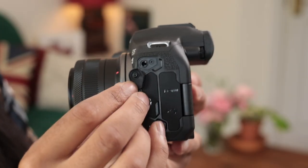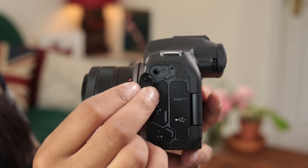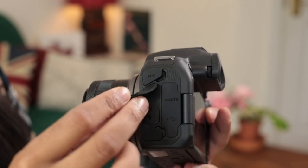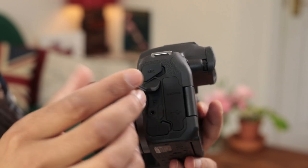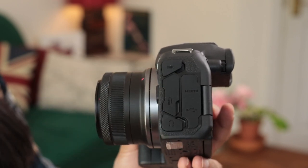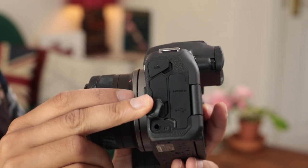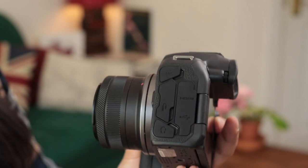On the left-hand side of the camera, at the top is the microphone port that allows you to connect external microphones to improve audio. Below that is a remote release port for a cabled remote, though you can also use the Wi-Fi system for that. At the bottom is a headphone port so you can monitor your audio if you're using this camera for video.